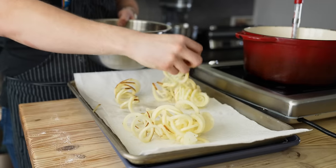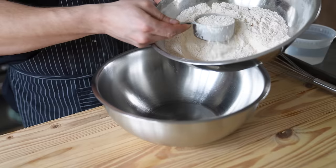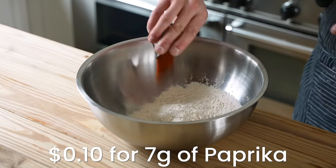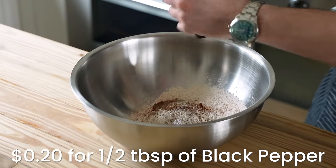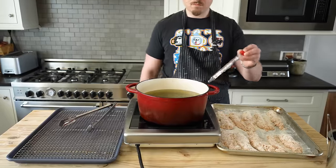Drain your potatoes and dry them as much as possible with towels or paper towels. Toss the fries lightly with just a tiny pinch of all-purpose flour. Then in a separate large bowl, add one cup of your dredge from earlier plus one tablespoon or seven grams of paprika and fresh cracked black pepper. Whisk together, then whisk in one and a half cups or 350 milliliters of water. Now we're ready to get cooking.